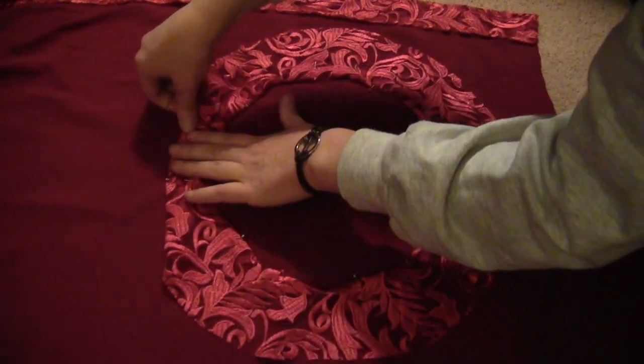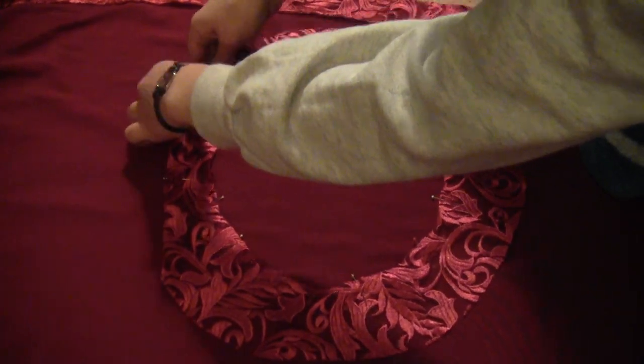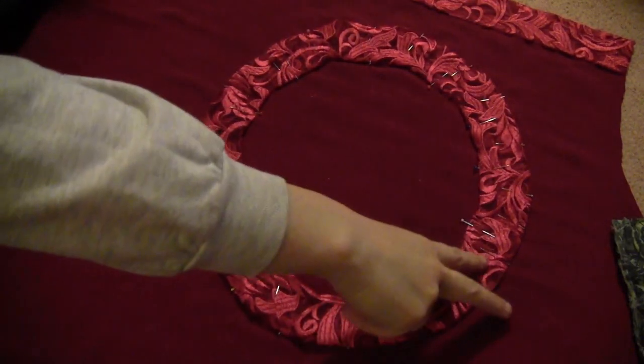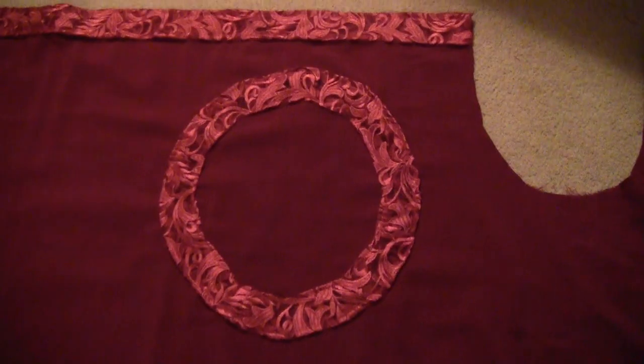Pin it all the way around the outside. Once it's all pinned, sew two lines of thread — one on the inside and one on the outside — just to hold those folds in place.